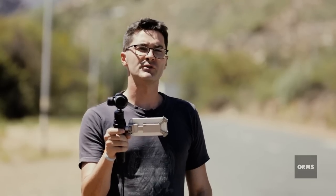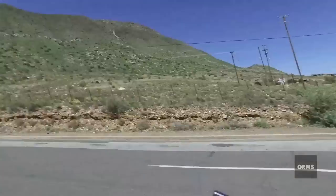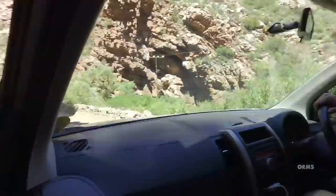Likely the most useless feature of the Osmo is the one we've been using all along: the selfie mode. If you're a YouTuber, an annoying tourist, or just reviewing the Osmo, this function is definitely for you. But not for me.